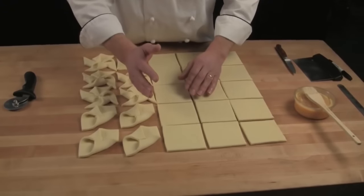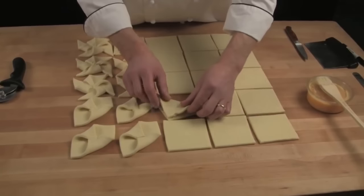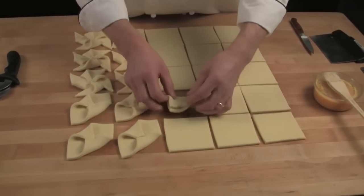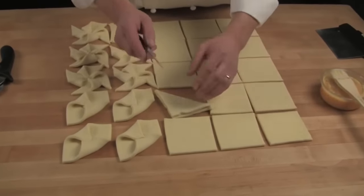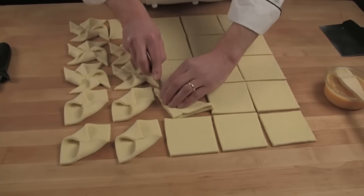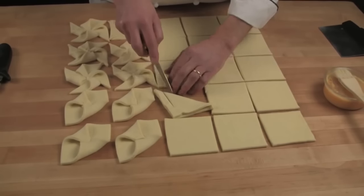Another Danish shape I'd like to show you I call the butterfly. What you do is take your square and create a triangle. You take a paring knife, or you can also use a bench scraper, and you will cut approximately half an inch away from the outside edge — just make sure you cut in from the close side in.